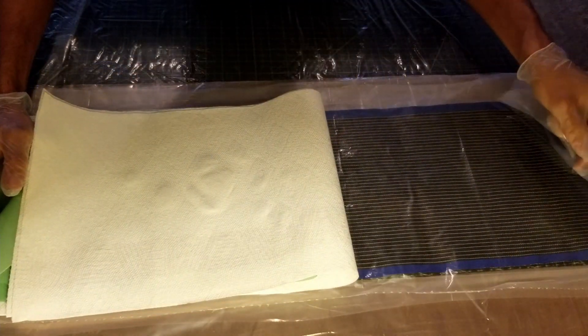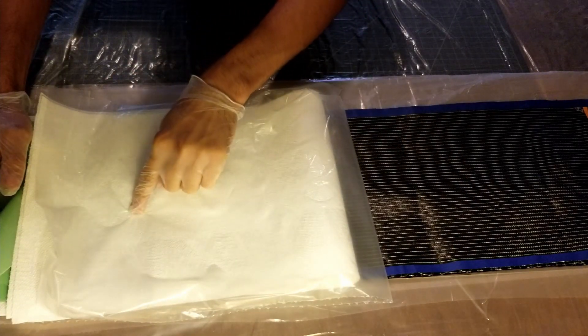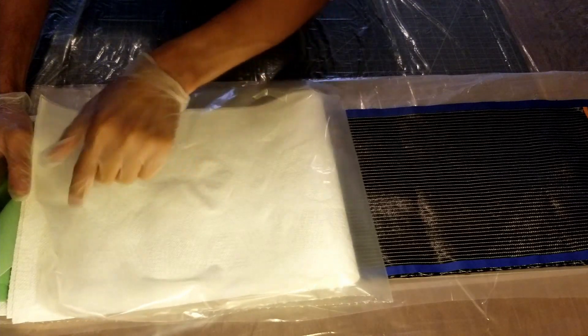And I have a final layer of plastic drop cloth just to make sure that once the breather layer gets soaked with resin, it doesn't stick itself to the inside of the vacuum bag and make things inconvenient.